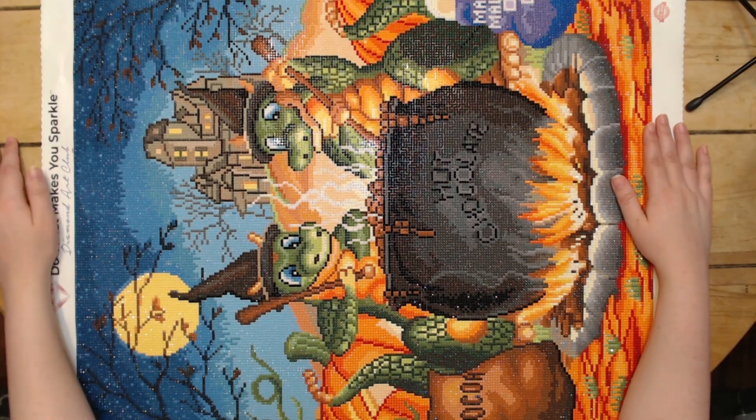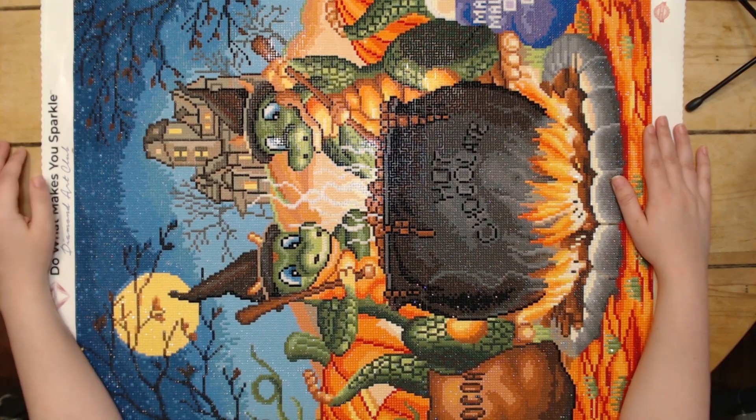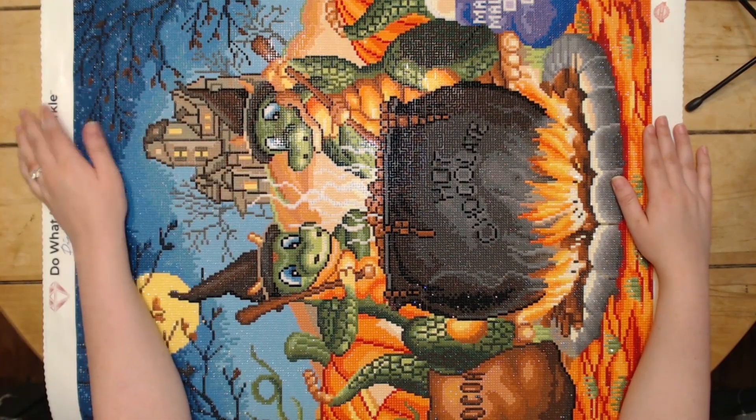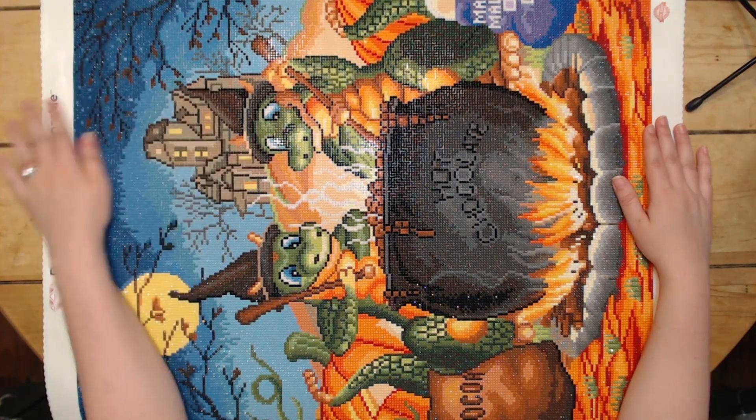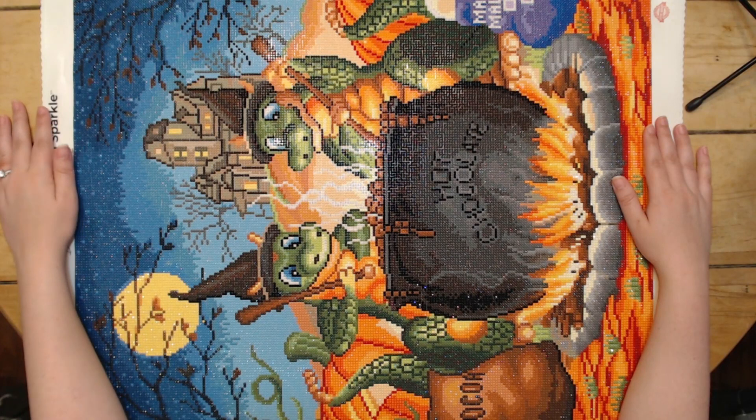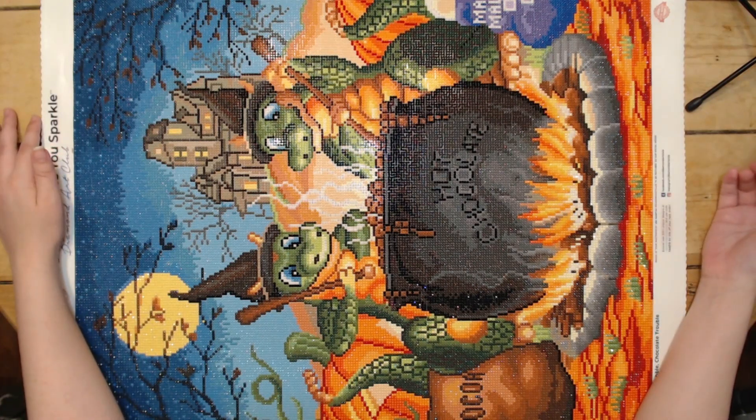This was just a blast to work on. I really enjoyed it. I was a little concerned about the rendering of the house, but looking at it through the computer screen and just seeing it after stepping back, I think it translates really well. I think that's the only part I was concerned about.